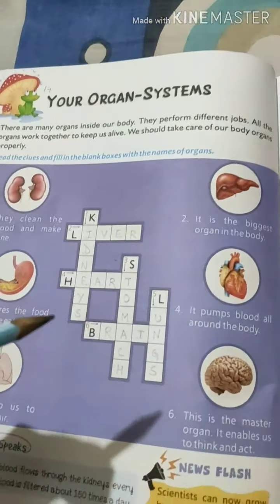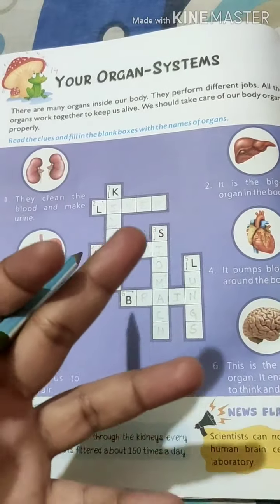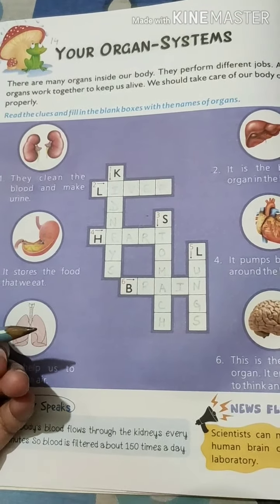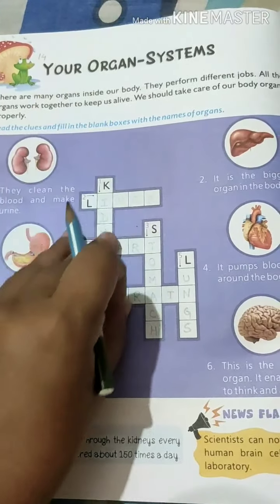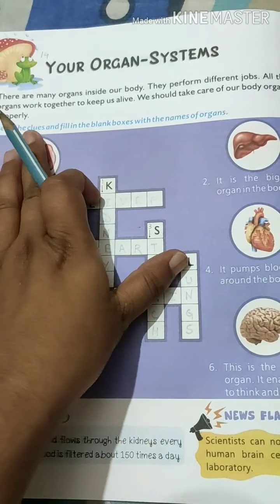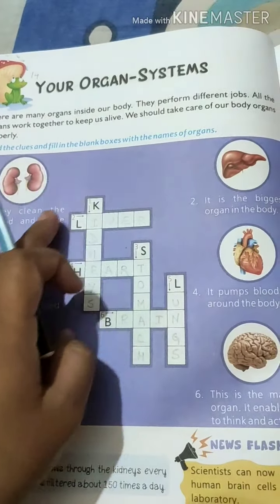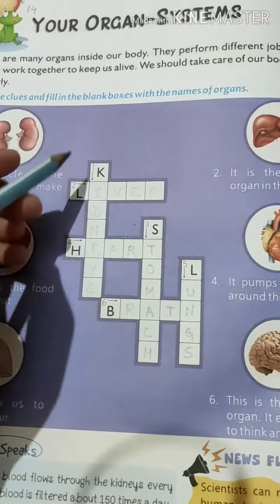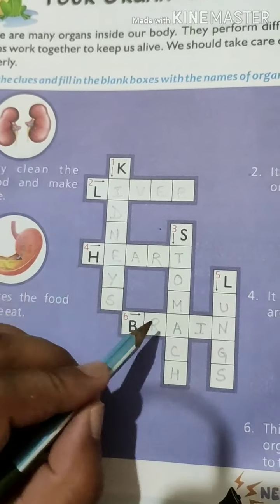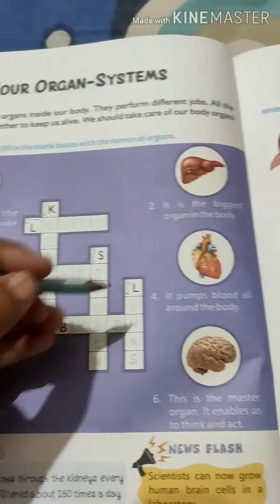We have to maintain these body organs to keep them working. Unka dekhbhaal karna zaroori hai, agar woh dekhbhaal nahi karenge to woh kaam dhang se nahi kar paayenge. So this is chapter number 14. There is a crossword — clues are given at the side and you have to fill in the boxes. As you can see, it's numbered one through six, with clues given for each.